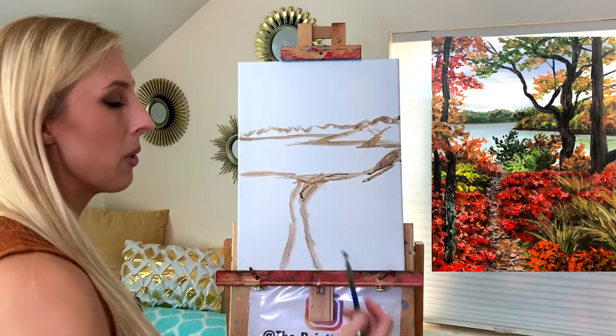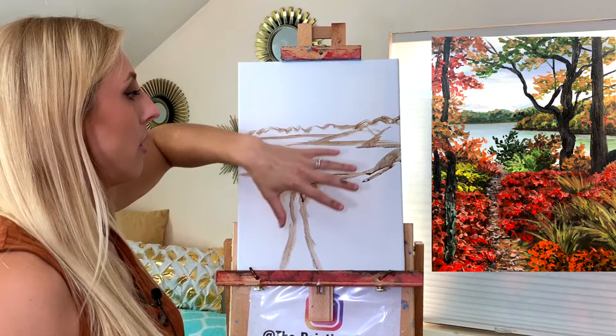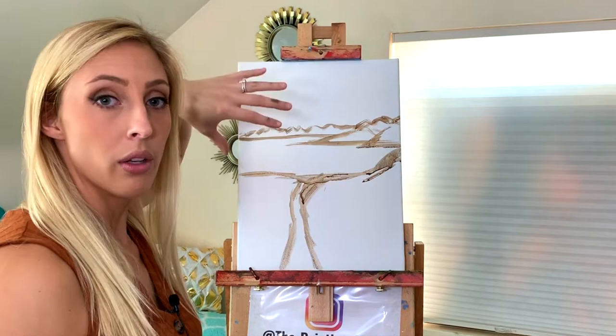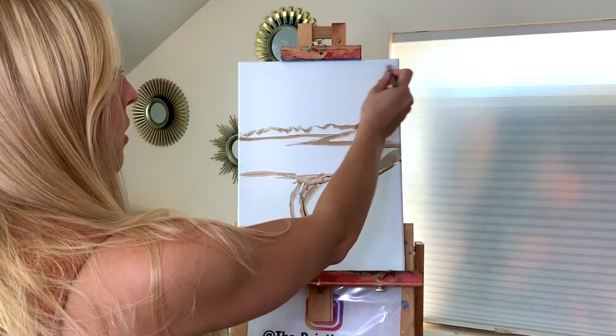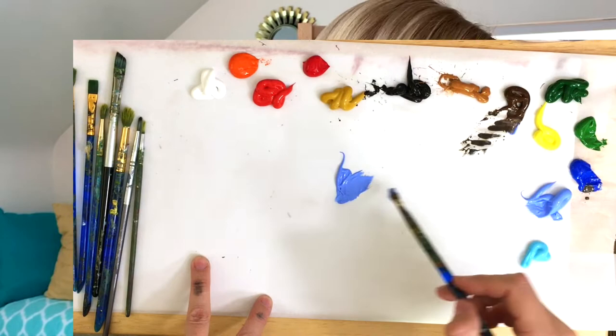We're not going to add our trees yet because acrylic paint dries pretty quickly, so I'm going to do the whole sky background first. That'll give us a nice consistent sky and then we can add our foreground trees later, just painting over the sky layer. Starting at the top of the canvas, I'm using a medium-sized flat-tipped brush doing back and forth brush strokes, holding the brush gently — you don't want to press too hard, just let the paint glide onto the canvas.